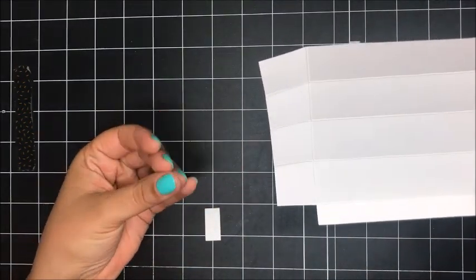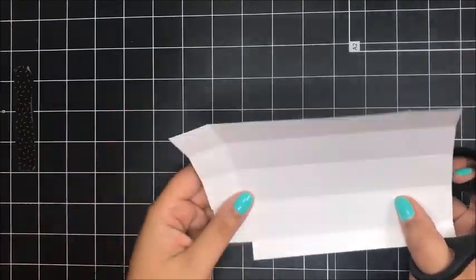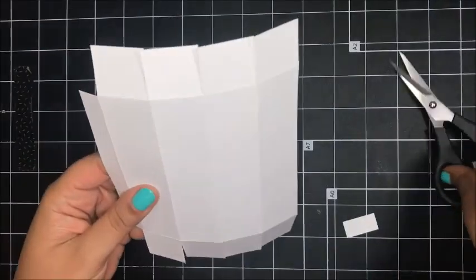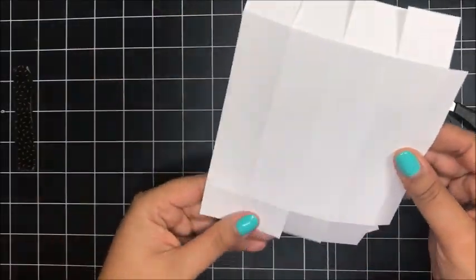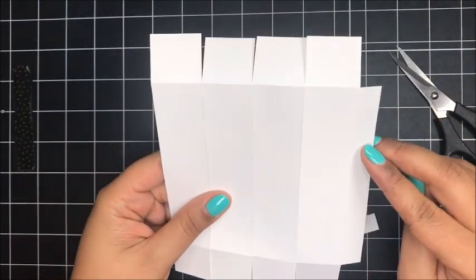We won't need this little flap on either side, so you can cut off this little rectangular flap — just like that. Once you have done all of that cutting, this is what you should have: four flaps at the top and the bottom and just this little rectangular piece on the side, because we removed those two little flaps.